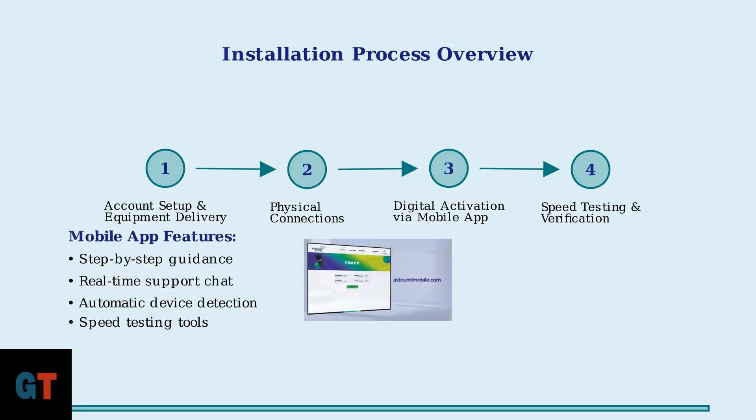The mobile app integration represents a major advancement, providing real-time guidance and support throughout the installation process. This digital-first approach has significantly improved customer satisfaction and reduced support calls.